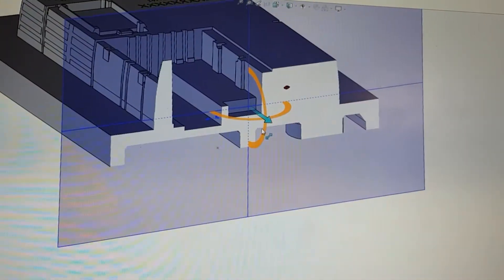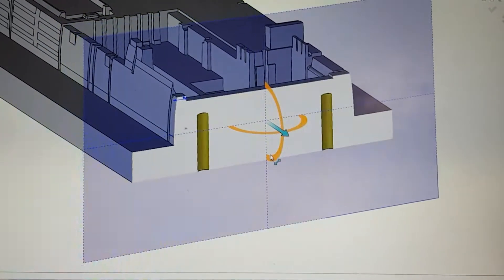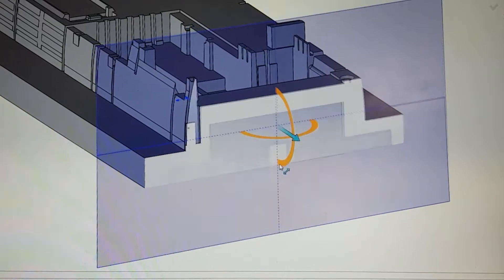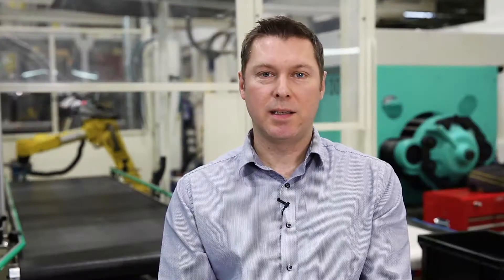With our hybrid metal additive manufacturing technology, parts are grown on a layer by layer basis. That means we can build conformal cooling channels into the tool design near to, or conforming with, the mold surface exactly where they are needed. This ensures optimum cooling with minimum cycle times.